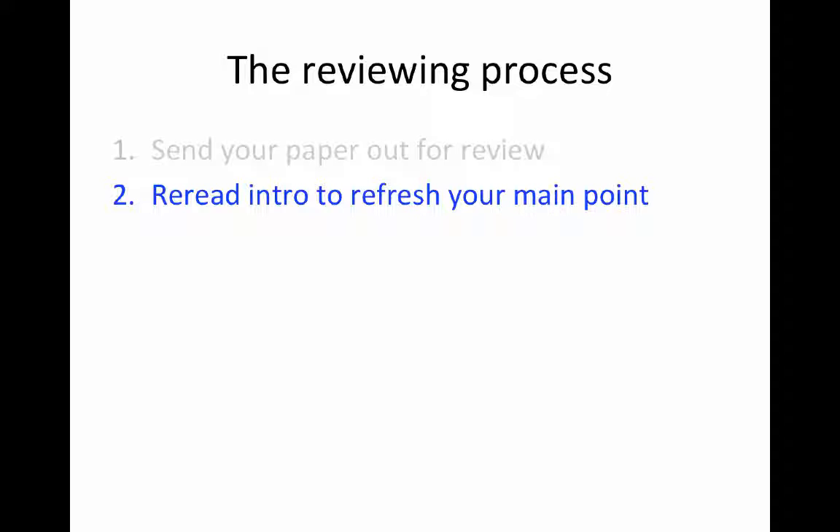Your paper will come back in a week or so — in the case of a journal it can take two or three months, and you may or may not wait that whole time before starting to revise. When you get the review back, don't read it right away. Before you read it, I want you to reread the introduction to your paper — your summary introduction that answers all the important questions — in order to refresh in your own mind what your main point was, what the main arguments you were making were, and what the purpose of your paper was. You want to have that as the anchor so you can judge and understand the review.